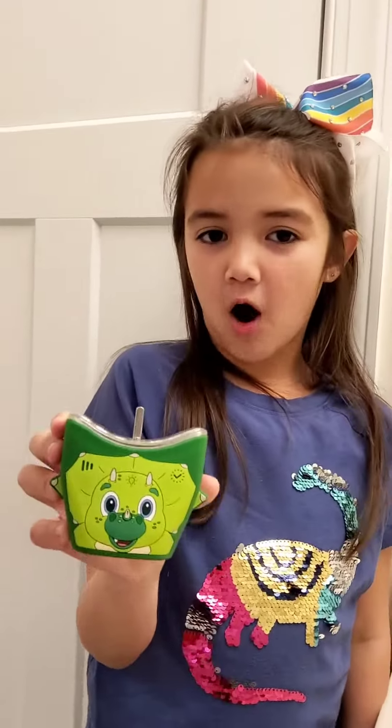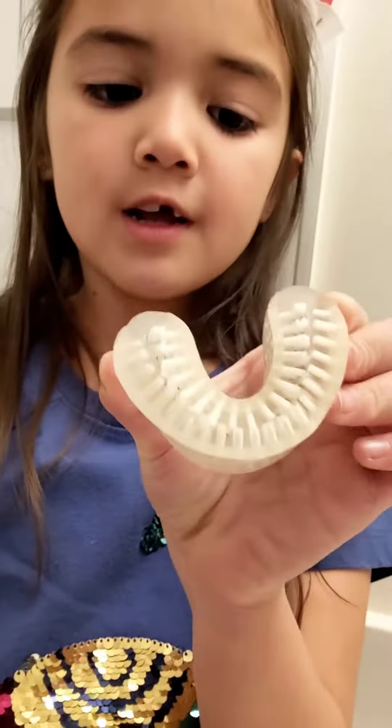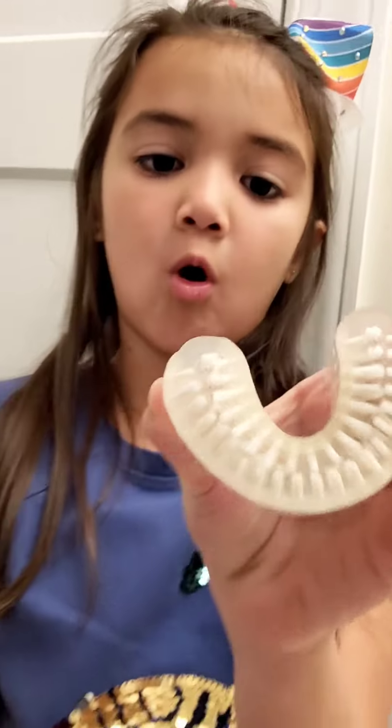This is a new Danny the Dino Autobrush and this is how to use it. First, you grab your U-shaped Autobrush brush head — you see all the bristles? These bristles brush all sides of your teeth.